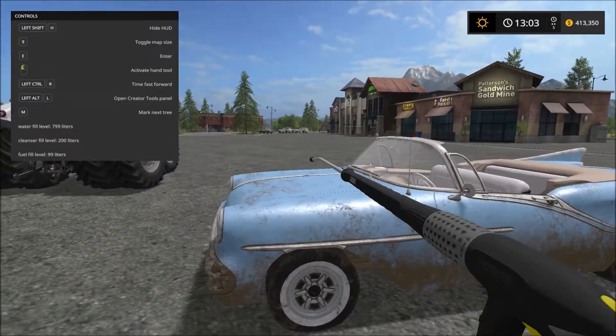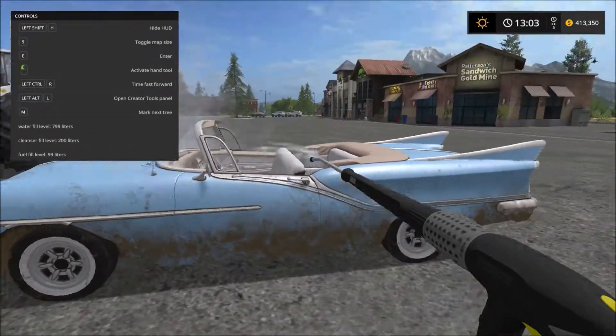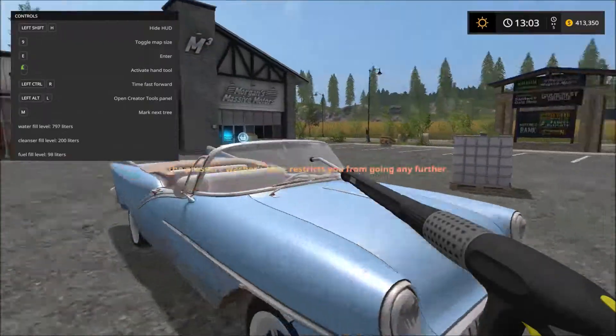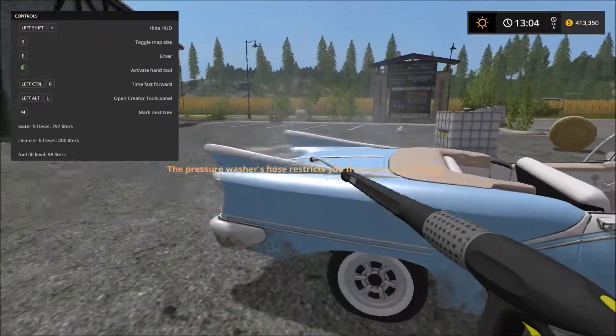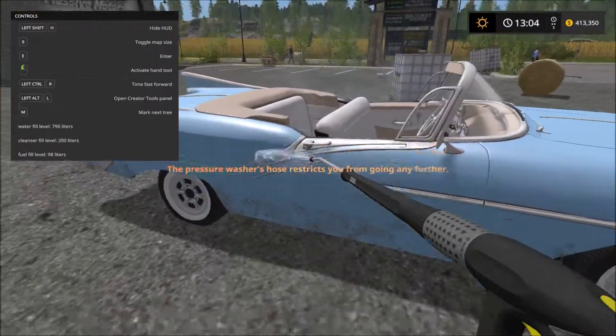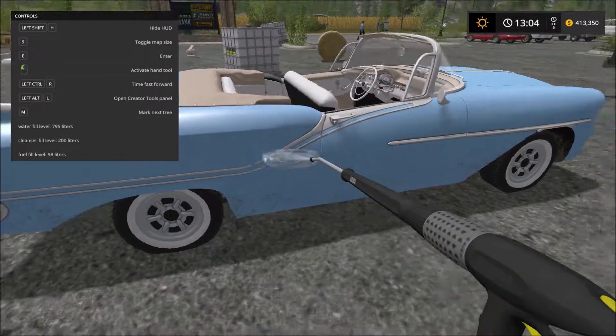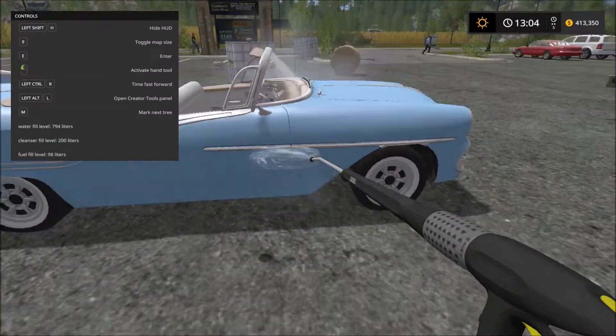We are actually going to be using some of our cleanser up and also water, which is very realistic. Let's give this car a good clean as it is very dirty. Going back and forth - the pressure hose restricts us from going any farther. This car has a lot of mud so we're going to have to clean those tires and make this thing look sparkling new.